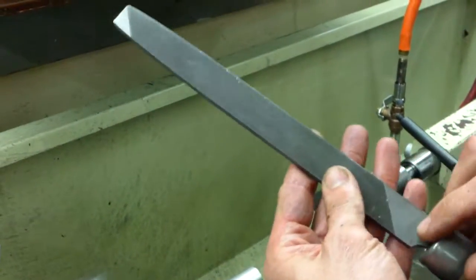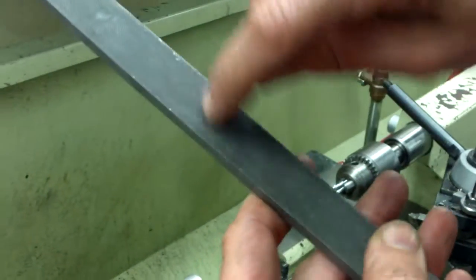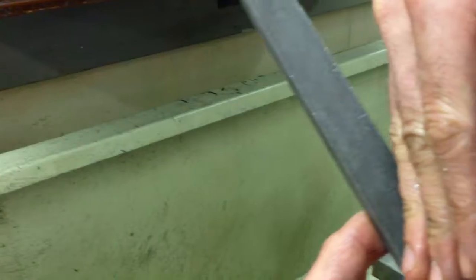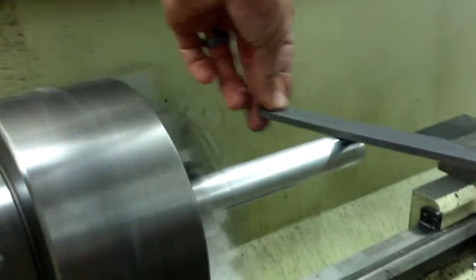Make sure to use a lathe file — a flat long angle lathe bastard. This has long, steep angles on the file. Make sure that it's clean; clean all the bits out. It is aluminum, so it will clog easily.